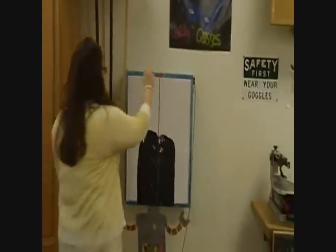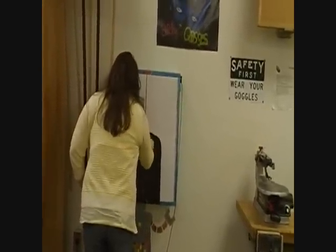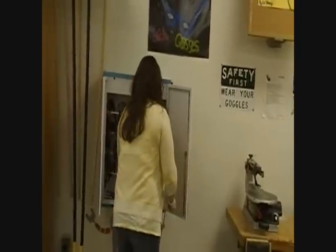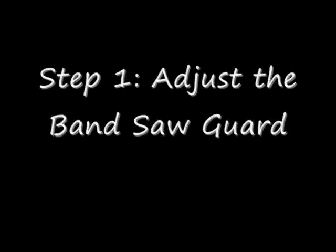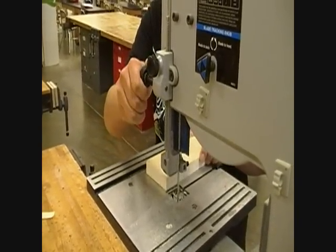Before you begin, you have to go to the goggle cabinet and make sure that you get and wear proper eye protection. The first step is to adjust the band saw guard so that it's about one quarter of an inch above the material to be cut, as shown.